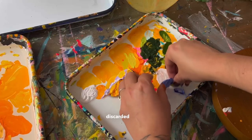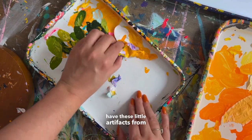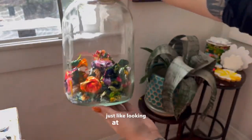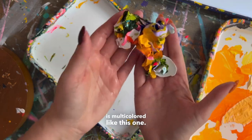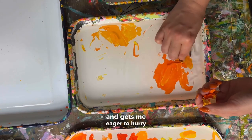I also like to save the discarded acrylic pulls from my palettes. For me, it's personally just fun to have these little artifacts from all my past painting sessions — it's just a little quirky thing I like to do in the studio, and I honestly just like looking at them. My favorite type of acrylic pull is one where the palette is multicolored. When I'm cleaning my trays like this, it does inspire me for future paintings and gets me eager to hurry up and get them cleaned.